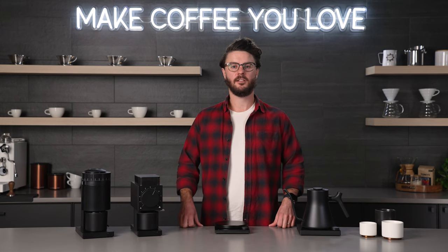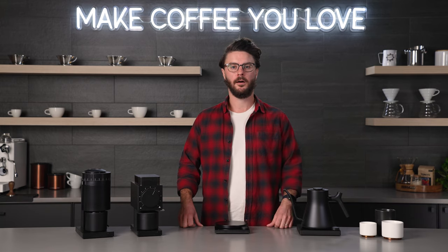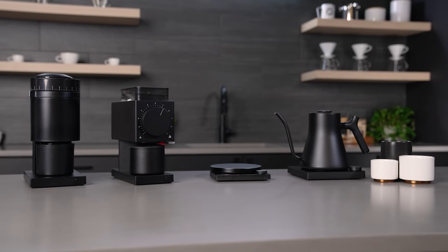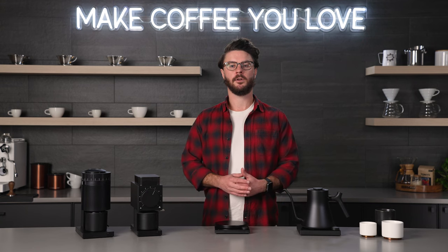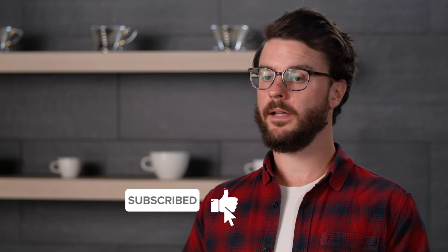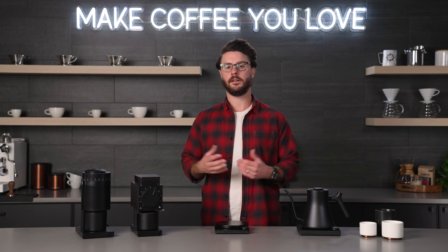Hey everyone, welcome to the Seattle Coffee Gear YouTube channel. I'm John. Today we're going to talk about some new products from Fellow. It's been a little while since we covered their lineup, so we're going to go through and hit some highlights. Is there a product or feature that we missed? Leave a comment down below and let us know what you think of these products.